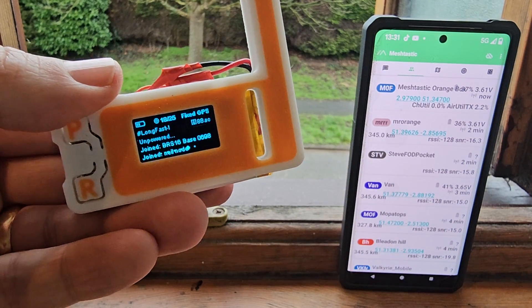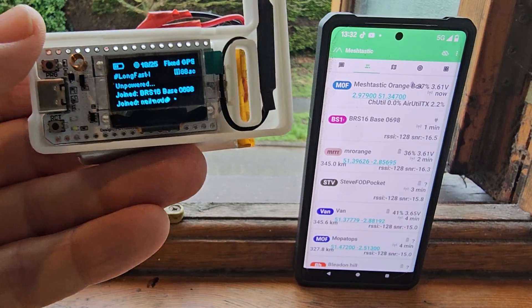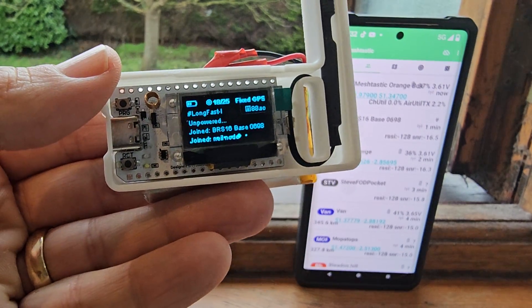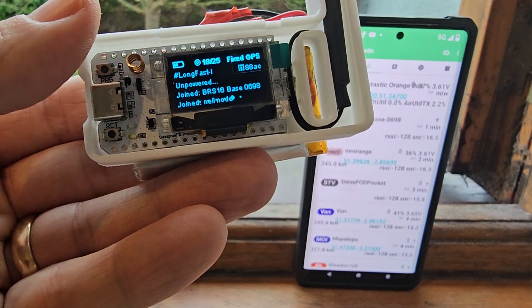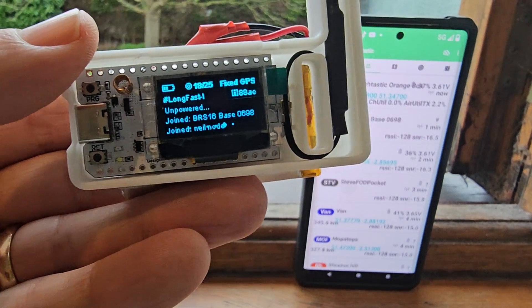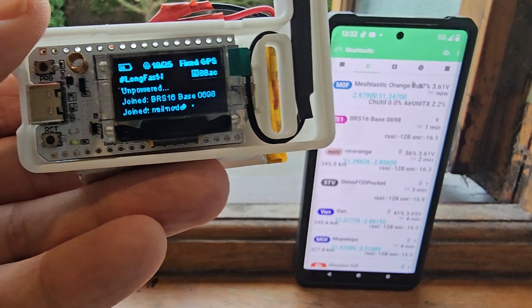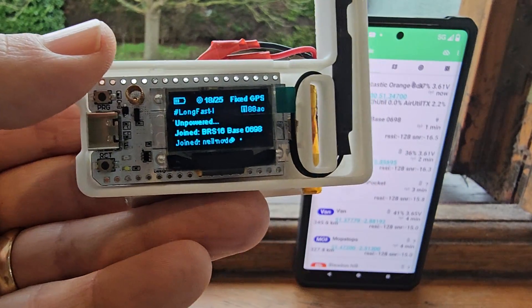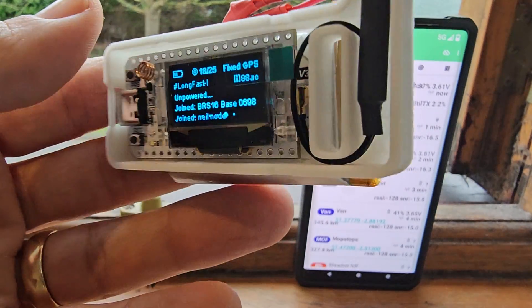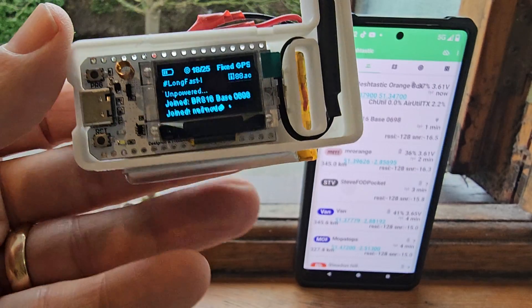I'll take the front off this just so you can see what it looks like inside. There's the front — you've got the Heltec board, a little antenna there, USB, a couple of buttons. The antenna is wrapped around that. You can buy an external antenna connector and then add external antennas. The batteries don't cost much and they last for ages.